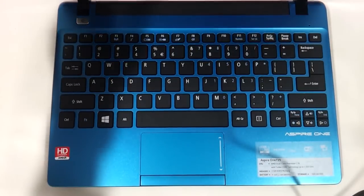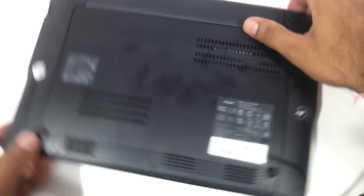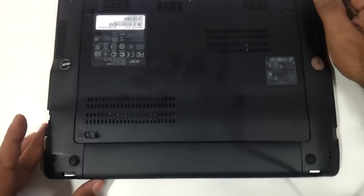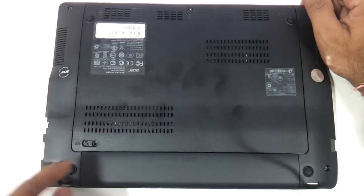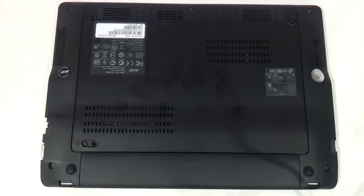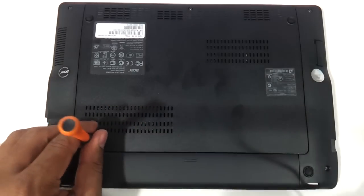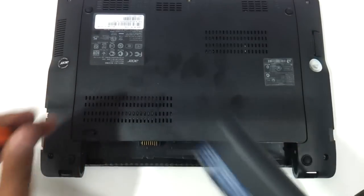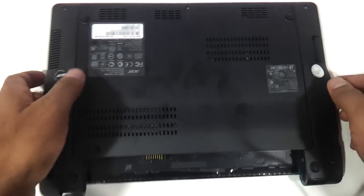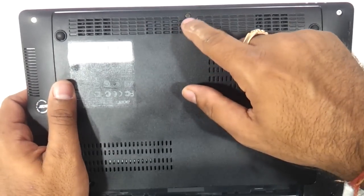The first thing that you need to do here is flip the laptop. See to it that the laptop is powered off, and you need to remove the battery. For removing the battery you need to have a small screwdriver in hand. As you can see, this particular part here — you need to put in a screwdriver and the battery will come out. So we will just remove the battery here. The battery comes out as you can see. Now there is this one screw over here that has to be removed, and that is it.